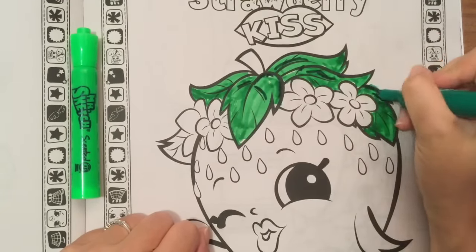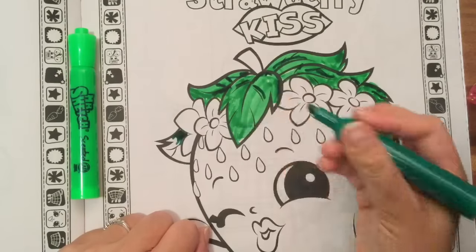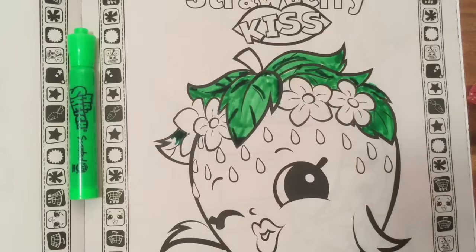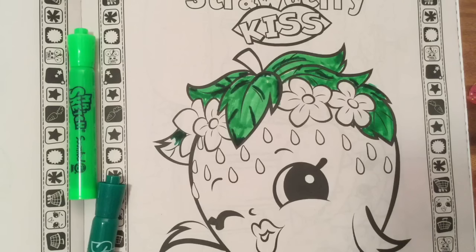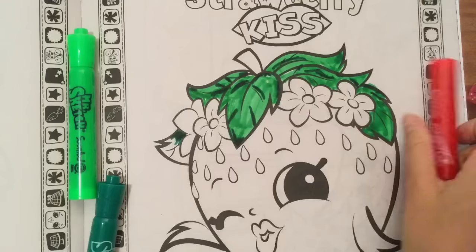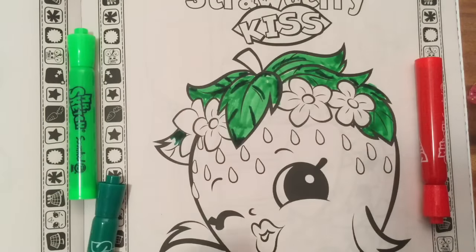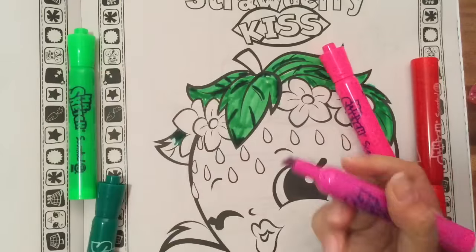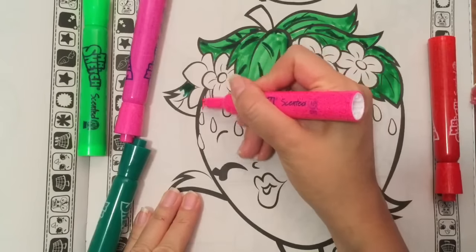We're just going to do the outlining here, create some depth with the dark green. I like to use two of the same shades when I color, it just makes it look prettier. Strawberry Kiss is red, right? But maybe I should use pink — this pink smells really good, it smells like cherry. Let's try to use a lighter color just because the red is sometimes a little too red. Let's make Strawberry Kiss pink and see how that turns out.